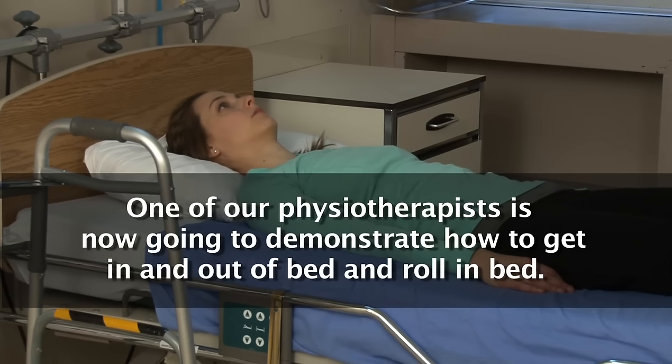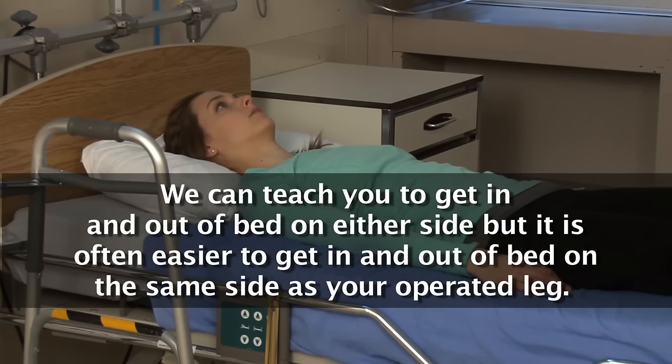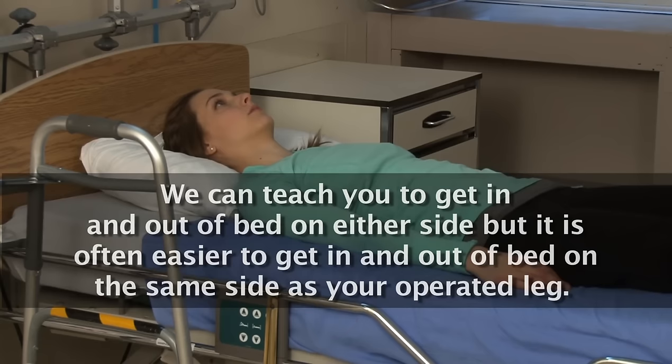One of our physiotherapists is now going to demonstrate how to get in and out of bed. We can teach you to get in and out of bed on either side, but it is often easier to get in and out of bed on the same side as your operated leg.